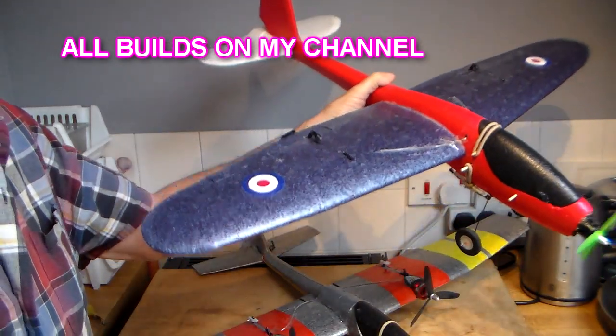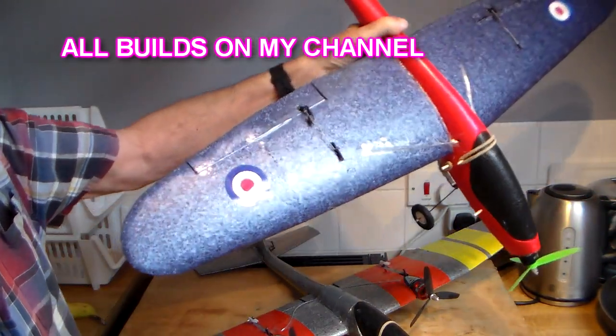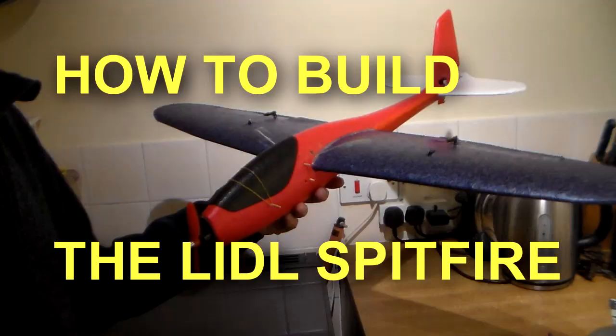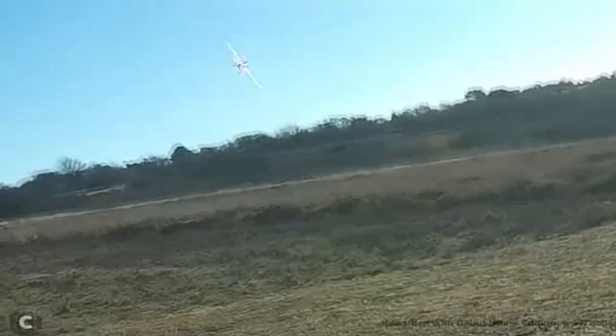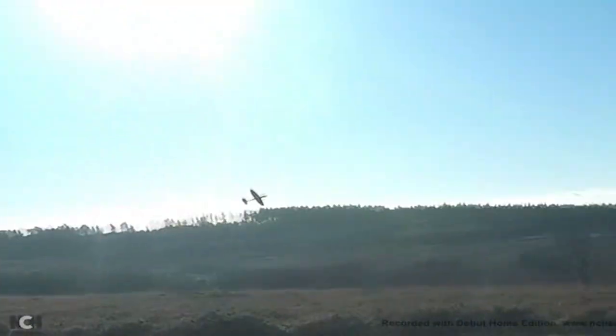And then finally what I like to call my little Spitfire, because I gave it rounded wing ends. Much smaller motor because it's much lighter — even took off on the ground nicely with this little undercarriage. Build blogs and the maidens are all on my channel if you're interested in trying to put one of these together.